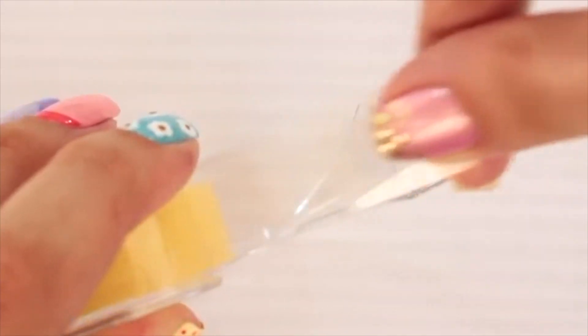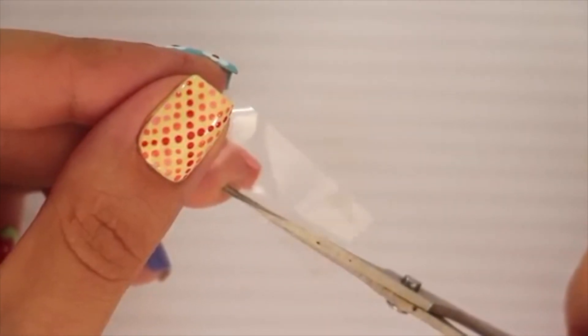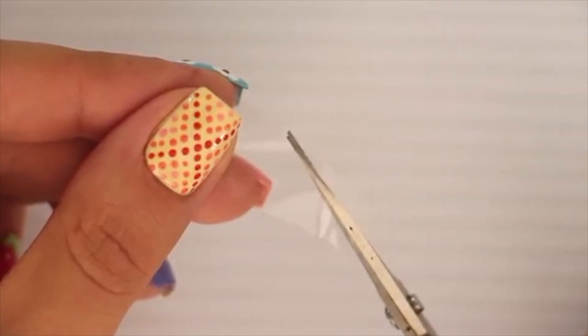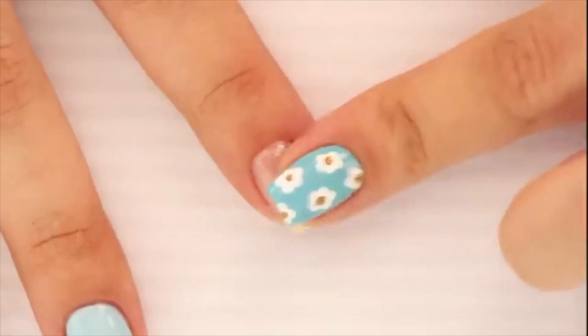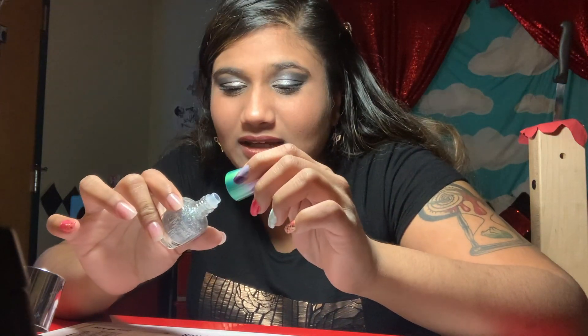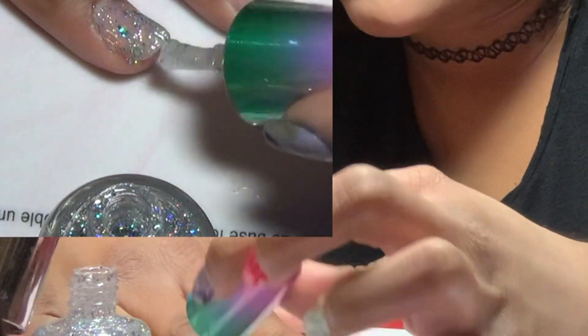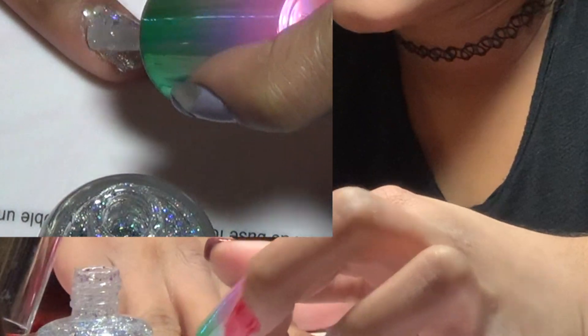Next you will need some clear tape. Rip off a piece and use scissors to cut the clear tape into two long and thin triangles. Add these two pieces over your dried nail like so. I'm going to let this dry and do the tape thing, which I absolutely hate. I don't think I've ever really liked doing the tape or nail vinyl stuff because it just never worked for me. Oh, it's so pretty! Oh wow. It's just so beautiful.